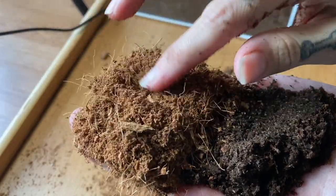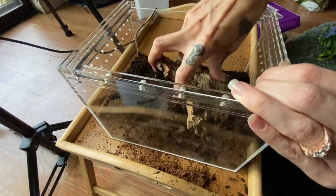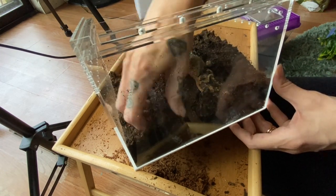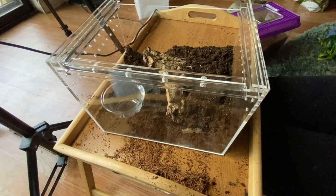Here's the coco fiber and here's the Reptosoil — you can see the consistency differences. It is definitely a difference, but it's more of a preference in my opinion; it's not about which is better. For the hide, we're going to use a basic piece of cork bark. This wasn't something I knew existed when I first started keeping tarantulas — it was a later find. Cork bark is the fun part of putting an enclosure together because a good piece of wood can inspire the whole look. Doesn't that look nice? The water dish might be a little too deep but I'll leave it in for comparison.